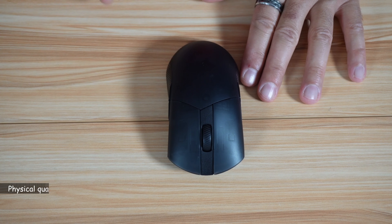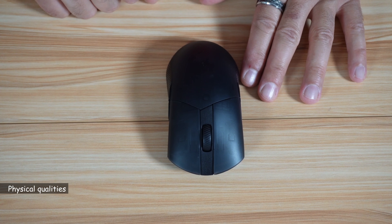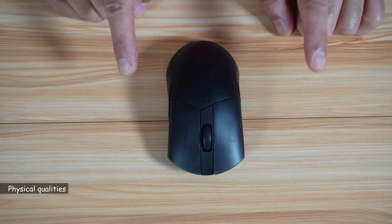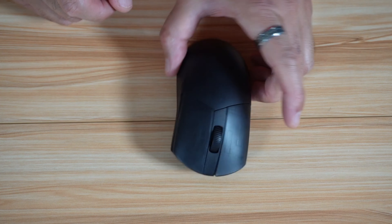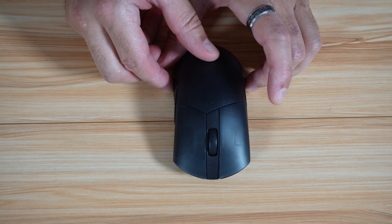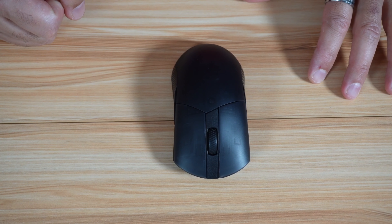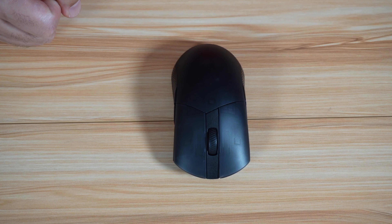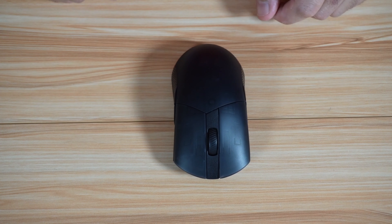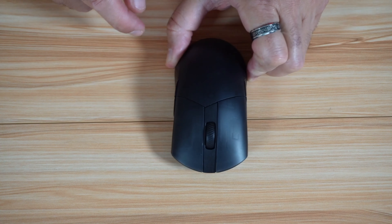I already talked about the logo. Another physical quality is that this is a true ambidextrous mouse. When I say true, I mean that it has side buttons on both sides. Because some manufacturers — and even ASUS in some of its mice — say that it's ambidextrous, but only mean the symmetrical shape of the mouse. This one has all the buttons on both sides.